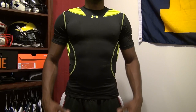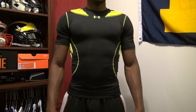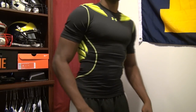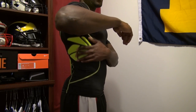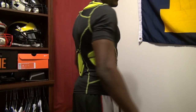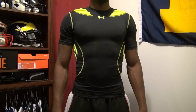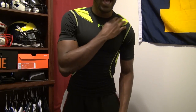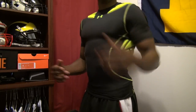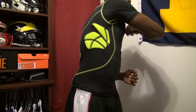Now we'll get into some of the protection it offers and some of the padding and style of the padded compression top. You can see that it has shoulder pads — padding for your AC joint on your shoulders. It also has padding for your ribs and your rib cage, and padding for your spine. Similar to the padded girdle that is the Gameday Armor, this is also contoured. You can see the different lines and breaks in the pattern — it's a pretty cool design but it really allows for flexibility of movement, so it bends with your body.